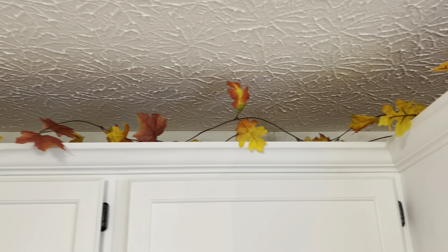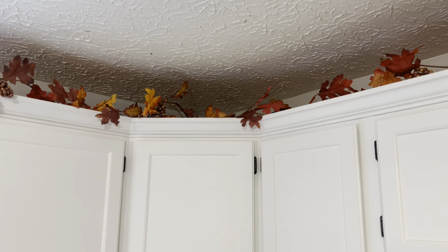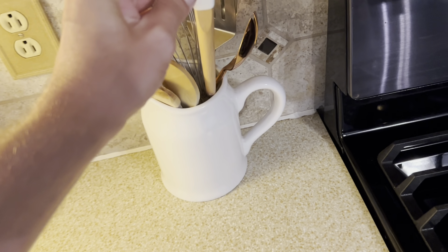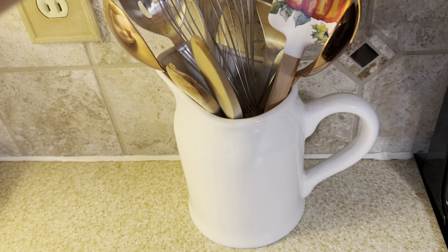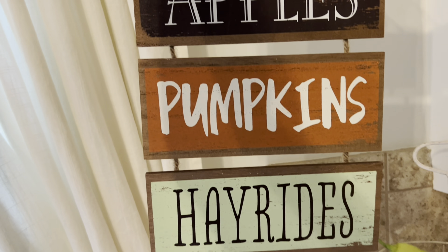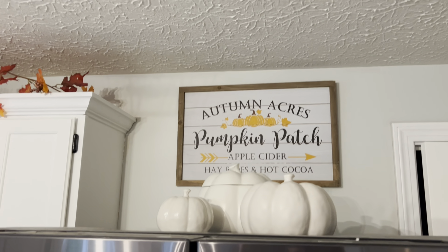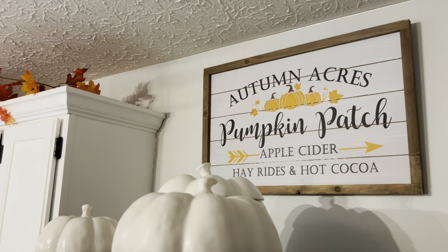Now we are adding leaves on top of all our cabinets. We decided to change this space up a little bit by adding our Autumn Acres sign from Hobby Lobby and a few random pumpkins flipped around. I think it turned out awesome.